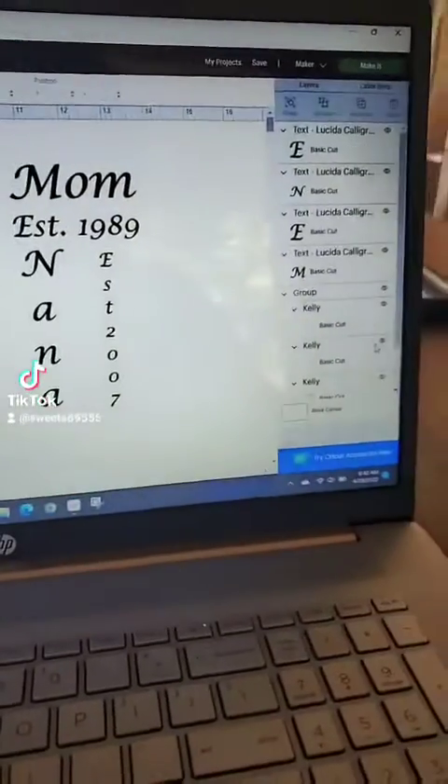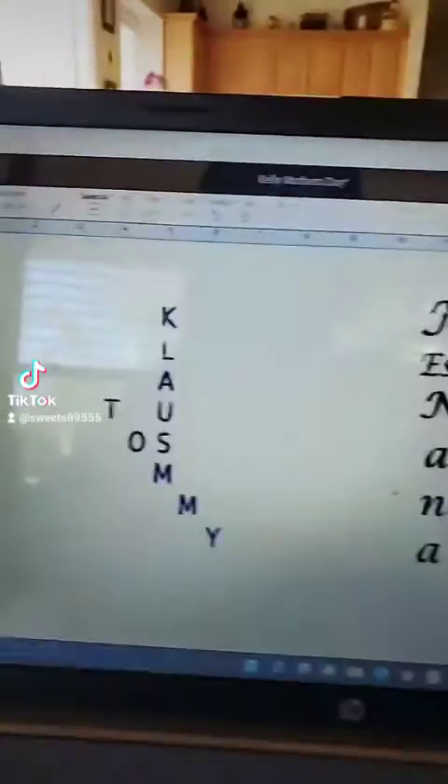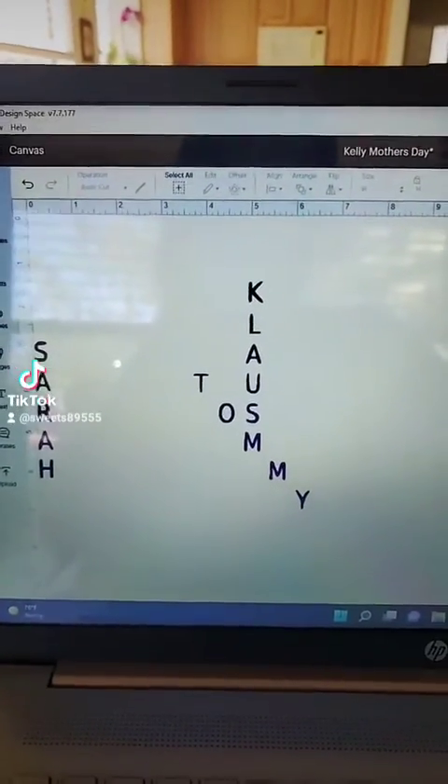Okay, just so everyone can see, I'm going to come over here and hide. So right here we have Sarah, Klaus, and Tommy, which is me, my husband, and my son.